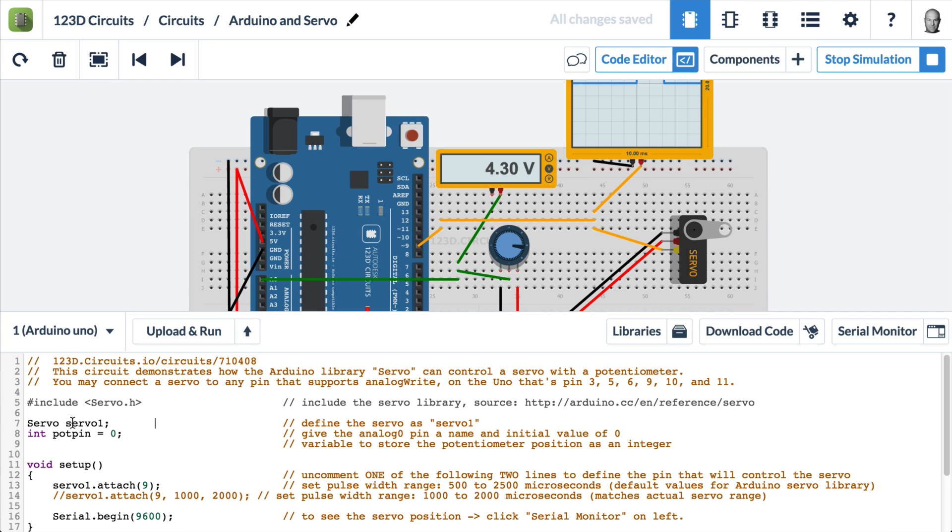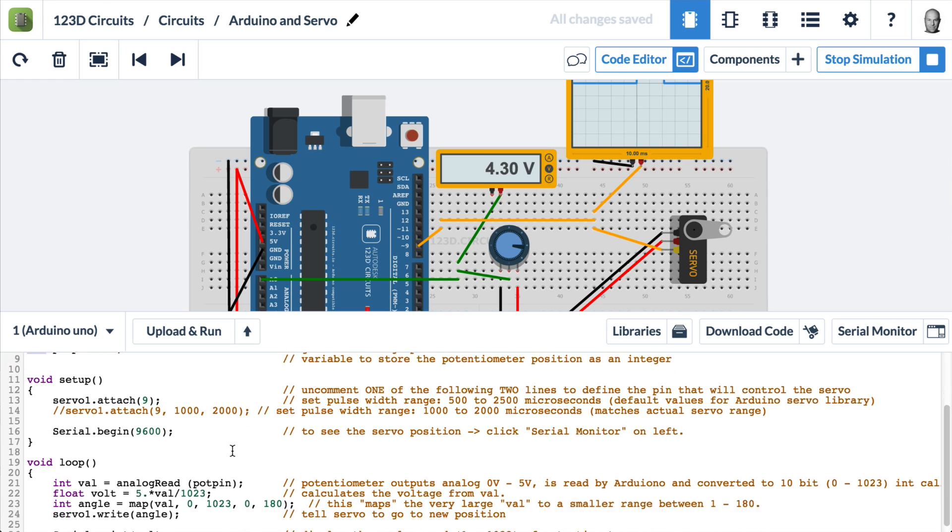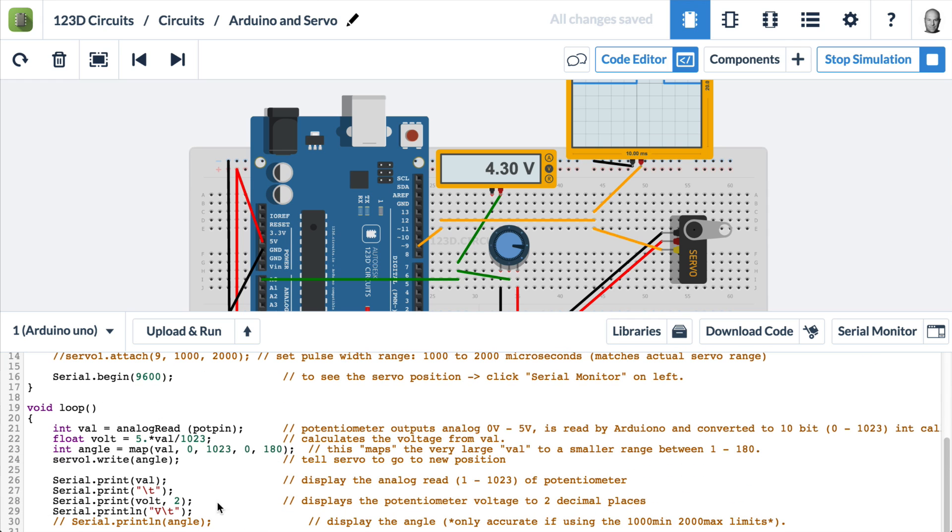Here we're creating an instance called servo1 of the servo class. We're also creating an integer called potpin, which tells us that potpin represents the connection to analog pin 0. In the setup, we are attaching pin 9 to this instance of servo called servo1, and then we're starting a serial connection to the serial monitor.